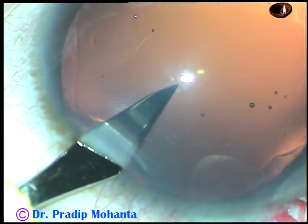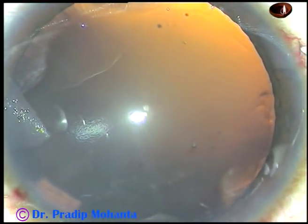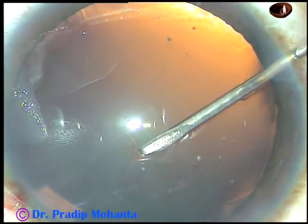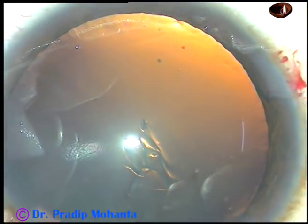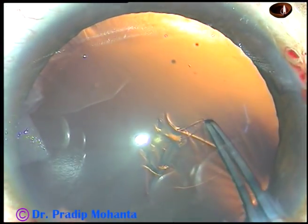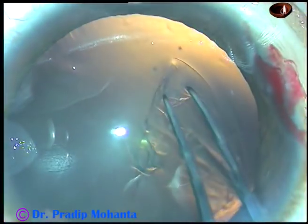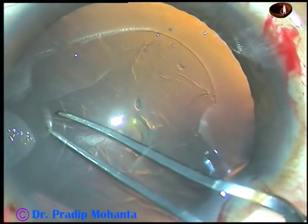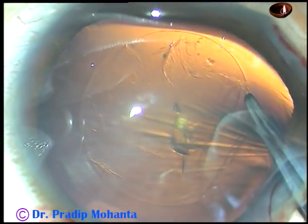I planned cortical cleanup by bimanual irrigation aspiration. Now, capsulorrhexis. The capsule has been incised and a nice, easy-to-hold flap has been raised. See the rhexis with Utrata forceps — hold this capsular tag, go anti-clockwise, remain at a certain equal distance from the margin of the dilated pupil and do a nice round rhexis.